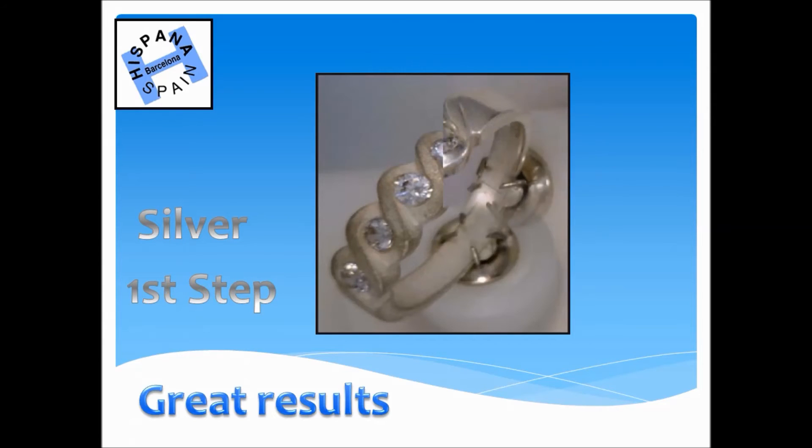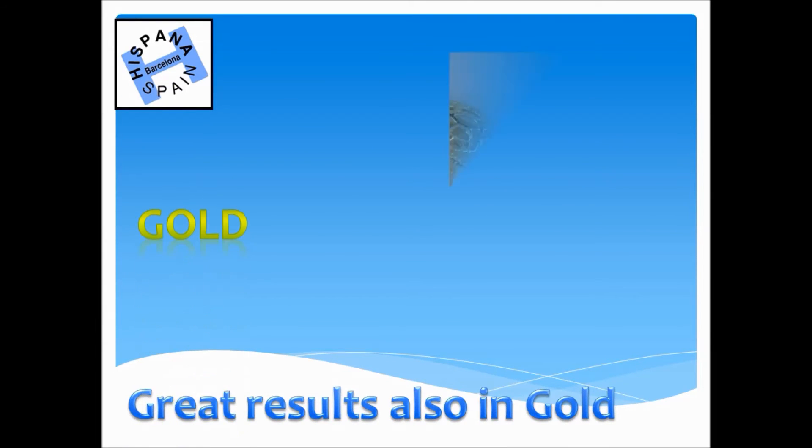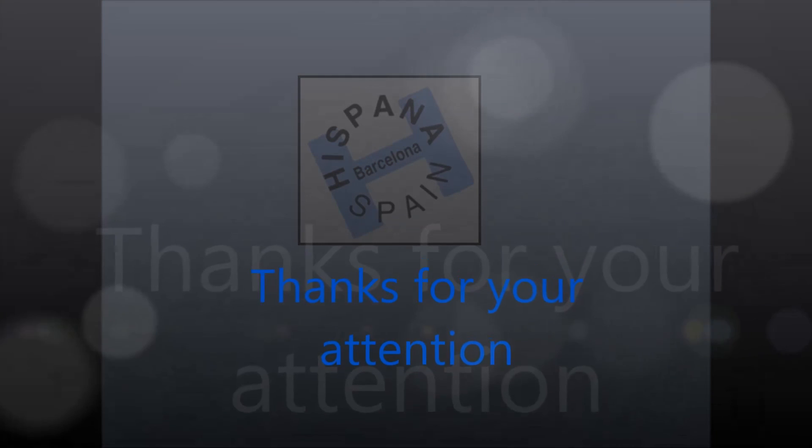Great results in silver. Great results also in gold. Thanks for your attention.